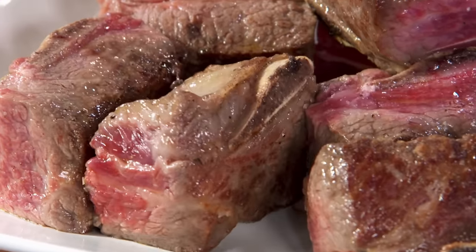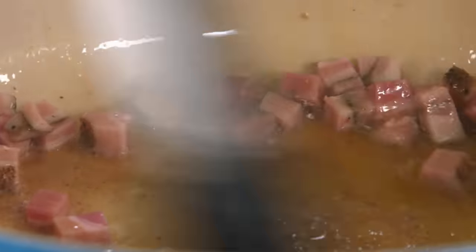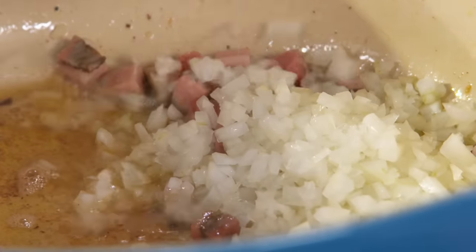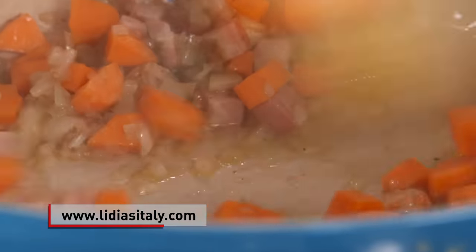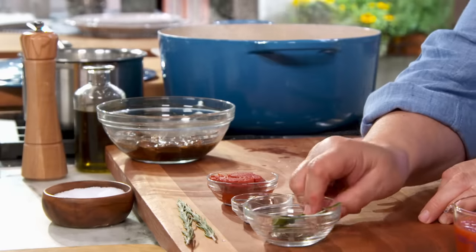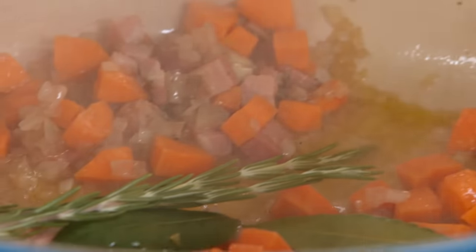Now we'll continue with making the basis of the sauce. I have some pancetta — in Italy we use pancetta a lot, but regular bacon would do as well. The onions. Let's add the carrots. The spices and herbs we'll add are bay leaves and rosemary — I'll put the whole branch in and then remove what's left over.